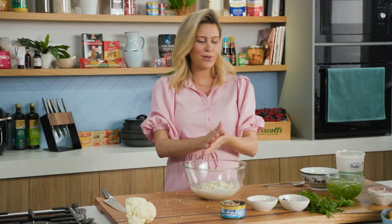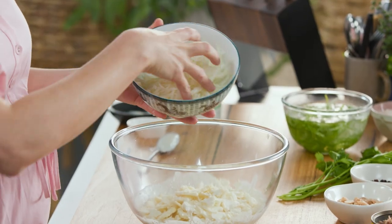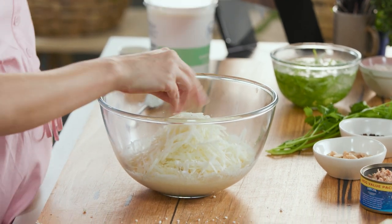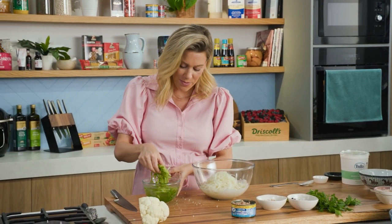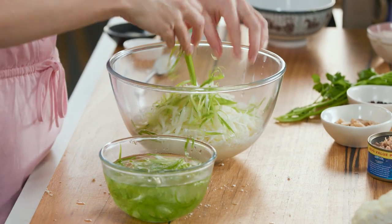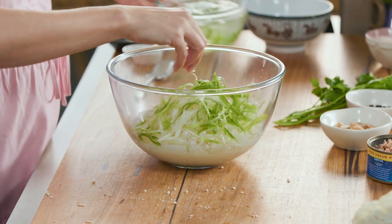To this we'll add our fennel. I love the taste of aniseed — this is crunchy, it's fresh, and it's so good for you. We'll use the whole lot. We want a mild onion flavor so I'm going to use some spring onions, and I love to just pop them in some cold icy water. By doing that you can see they start to curl up slightly and they stay really crisp.